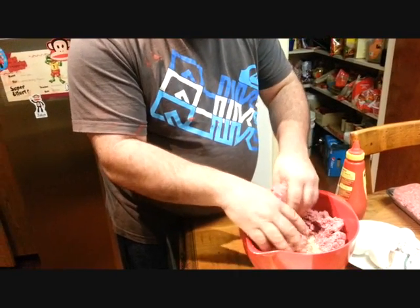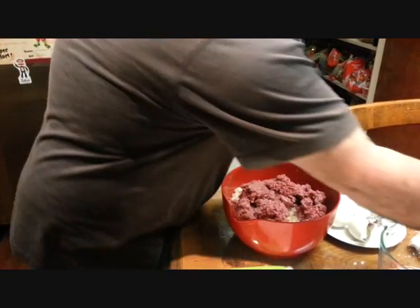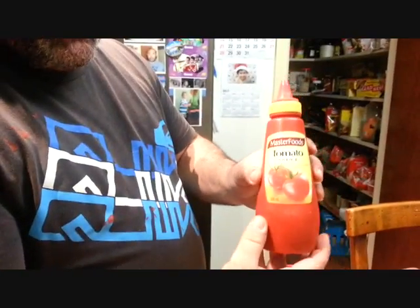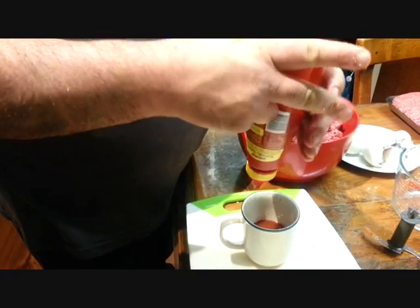Put all that into there. We'll put half a cup of tomato sauce — that's Masterfoods tomato sauce. Half a cup of that.